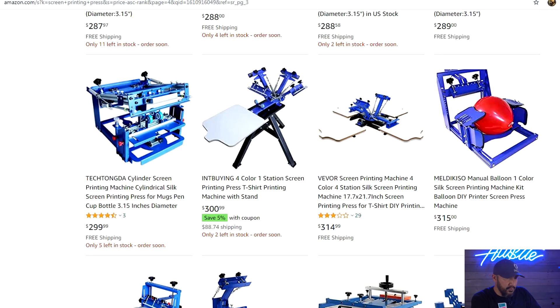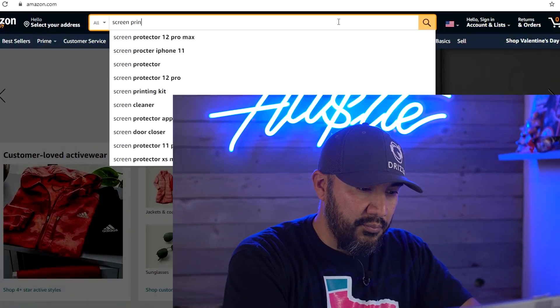Welcome back to another edition of KingPrint, where I cover all things printing. If you're in the market for a new screen press, anytime you're making a major purchase you want to go in with a game plan. I'm going to show you what you need to know, what you need to look for, and in my opinion what the best screen print press is dollar for dollar. The first thing you need to ask is what type of printing are you going to be doing. We're going to go to Amazon.com and type in screen printing press.